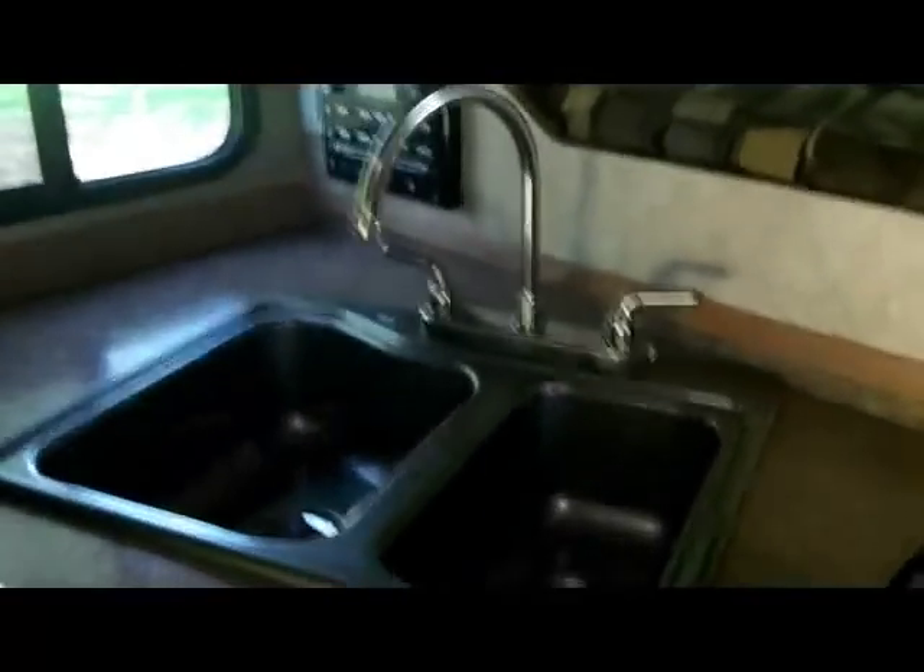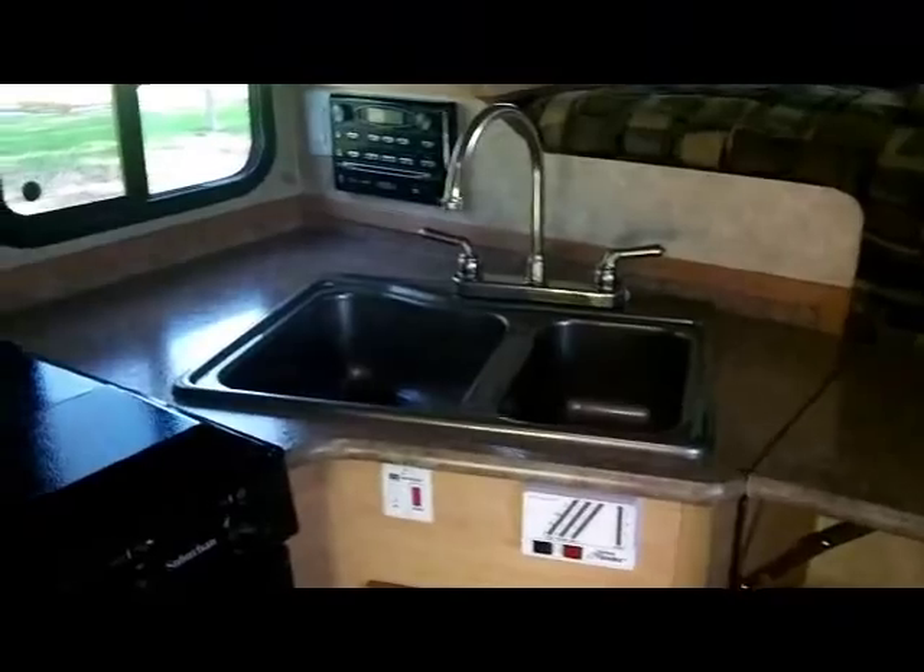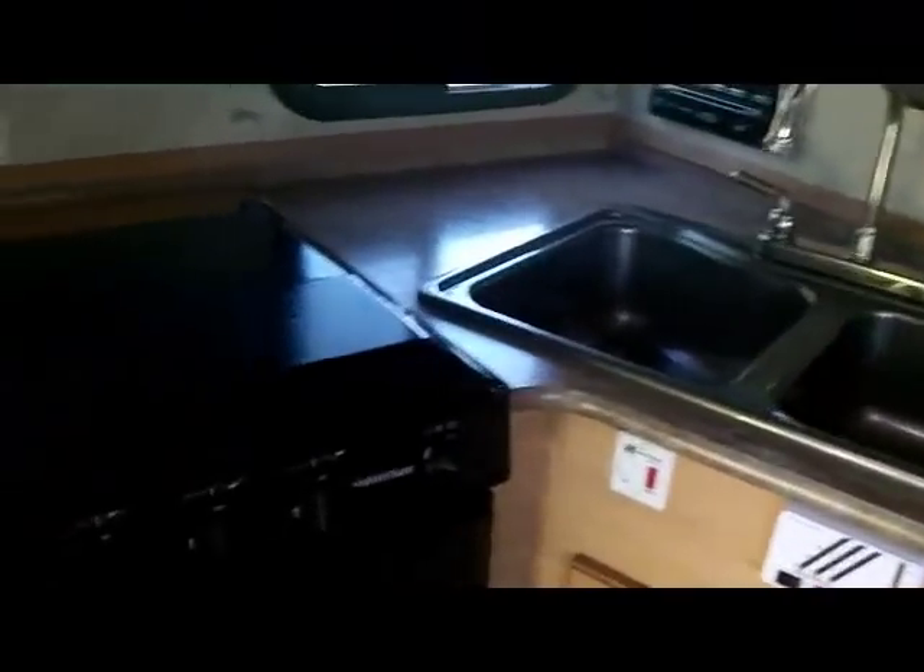Coming around, we see the nice large counter space with an additional flip-up counter to give you added storage or counter space. There is a nice 3-burner stove oven option with sealed burners so that food and waste can't get down underneath where the pilot is, eliminating a fire hazard. Easy to clean, with a large oven for biscuits and gravy or whatever you want to cook or bake.